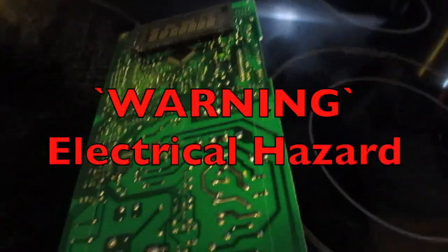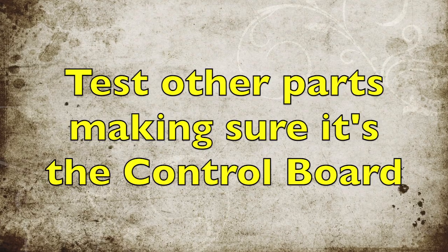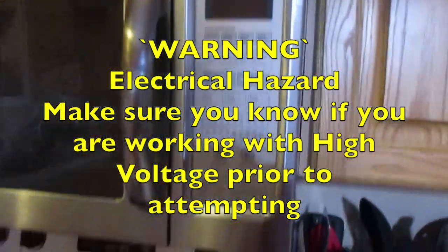We have a microwave. I have bought a new control board, so we're going to take this apart. Before we start working, we're going to unplug it so there's no power coming to it.